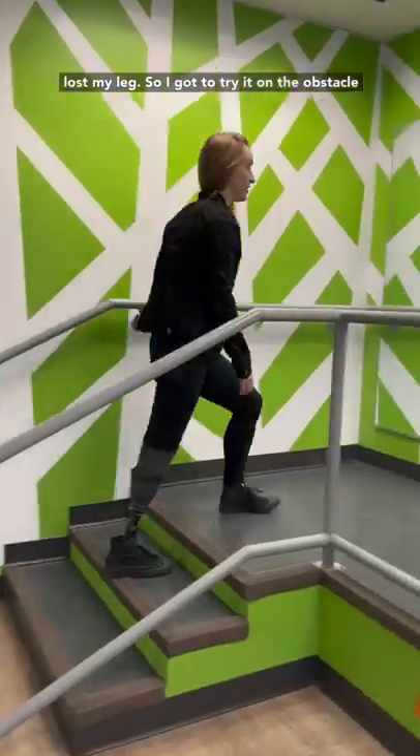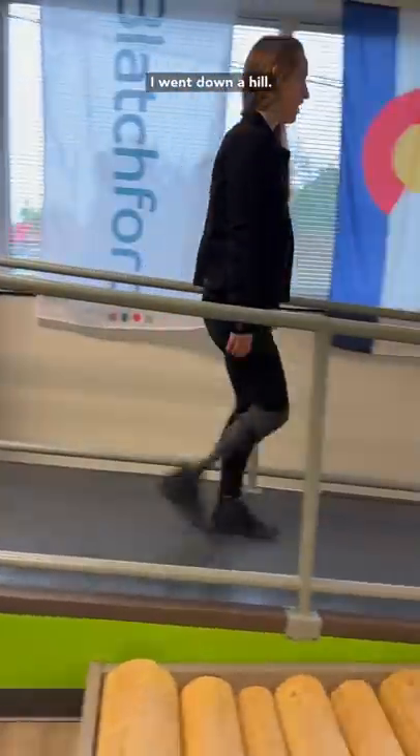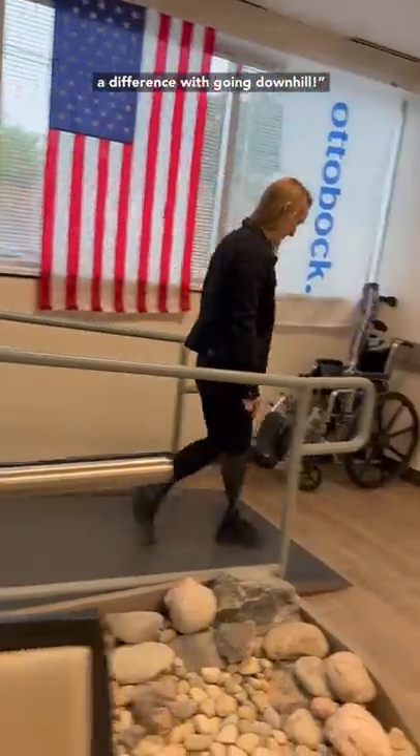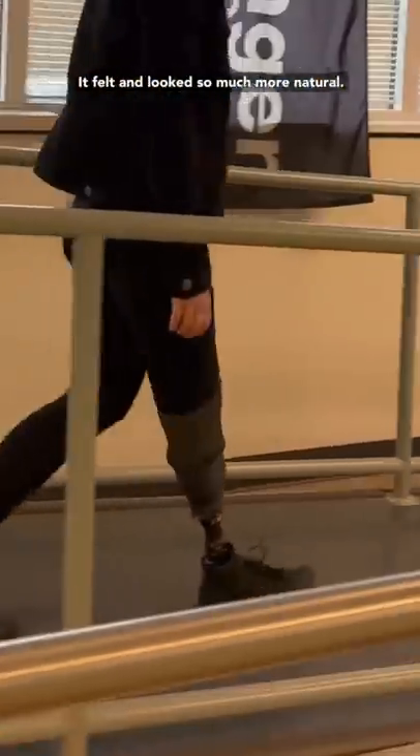So I got to try it on the obstacle courses, up and down stairs, but where I really started to notice the difference was when I went down a hill. Oh my God, that makes such a difference going downhill. It felt and looked so much more natural.